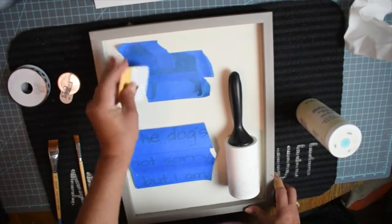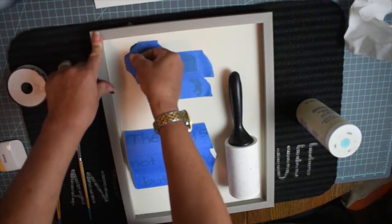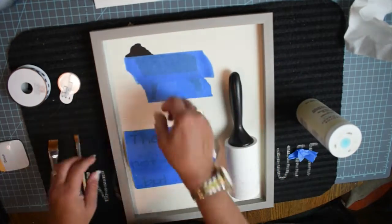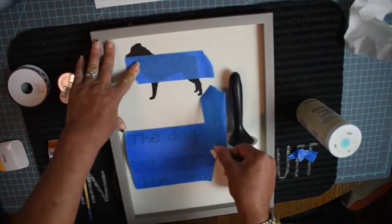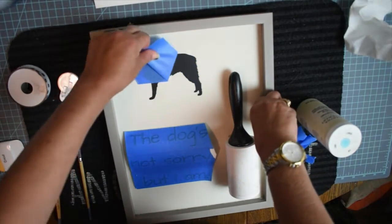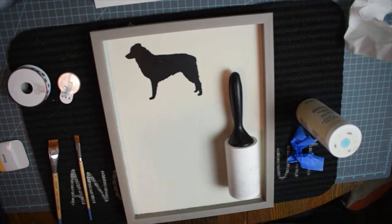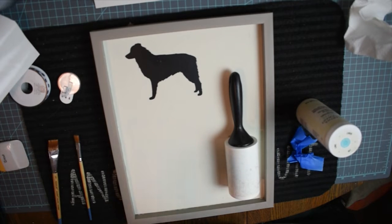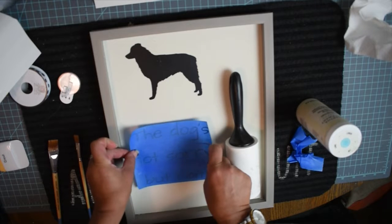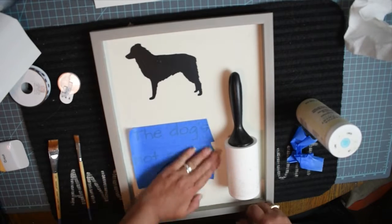For the next part, I used my Cricut to cut some vinyl to put on here. If you don't have a Cricut, there are a million other ways to put words, letters, or images on something like this — you could hand-letter it, use rub-on transfers, individual letter stickers, or get someone on Etsy to make them for you. I have a Cricut and a ton of vinyl, so it just made sense to do it this way.